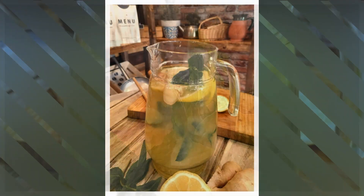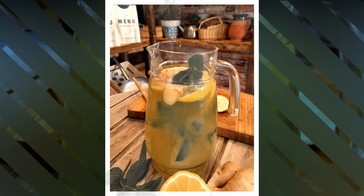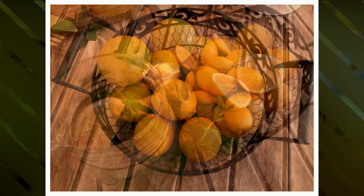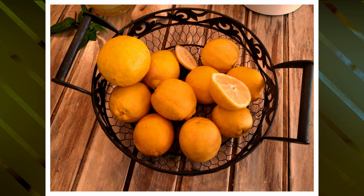Mix well and there you have it — your fresh lemonade infused with vitamin C and all the healthy nutrients from the honey, the ginger, and the mint. Don't forget you can keep it in your fridge for three days.